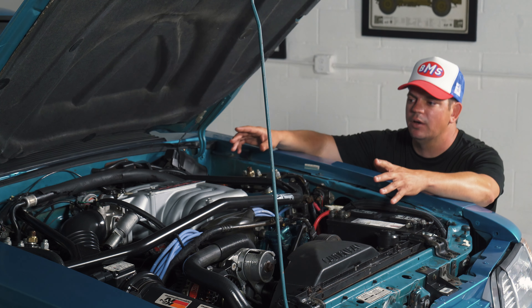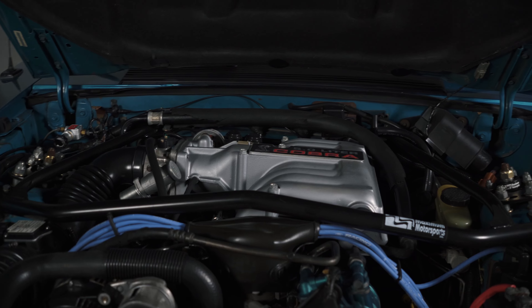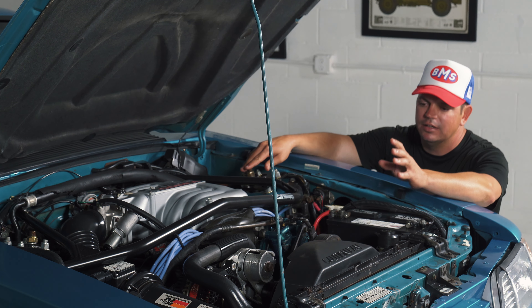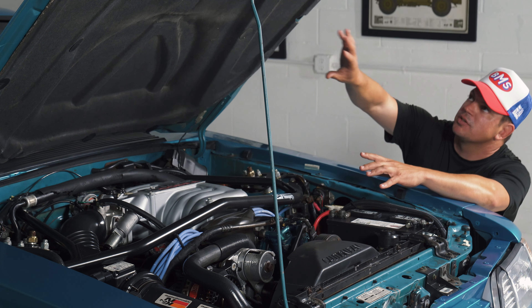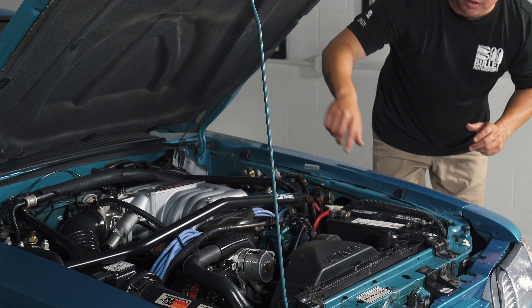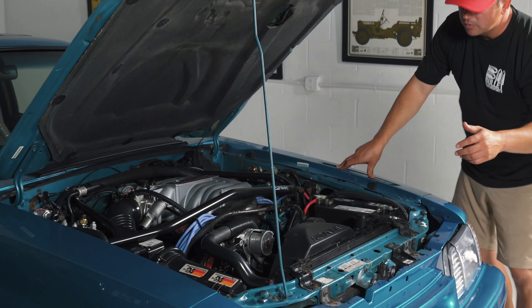Taking a look under the hood, you can see how clean it is. You do have a full Maximum Motorsports kit including the giant strut bar and your caster camber plates. You do have a painted-to-match AC compressor — it's still running R12, which is neat, and it is ice cold. The actual insulation up here is very nice. You can see some paint work on the top halves, but what I like is all of the stickers are in place. Right here you can see where a sticker was, but it's been painted over.